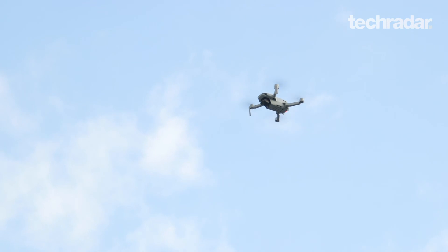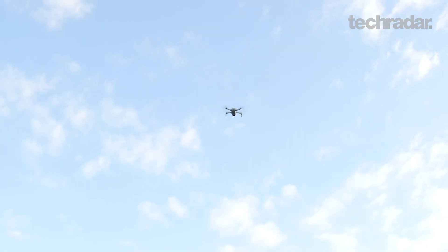You always want to keep the drone in line of sight, but it can go two and a half miles before it loses connection. That's pretty good considering the size. It's all about balancing the weight with the feature set.